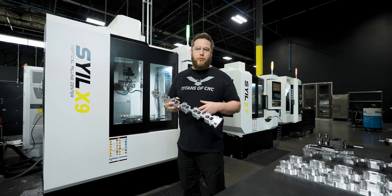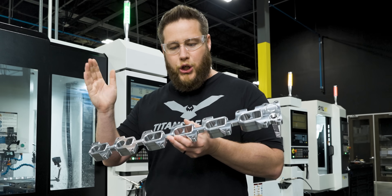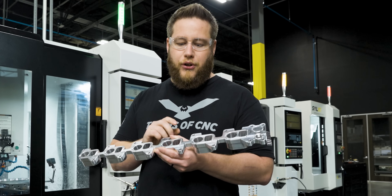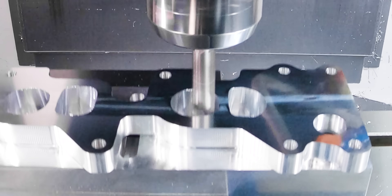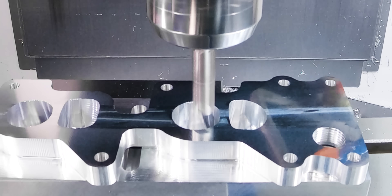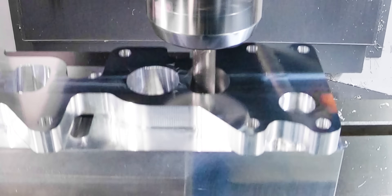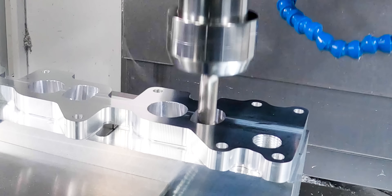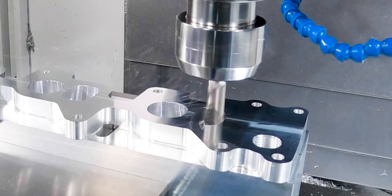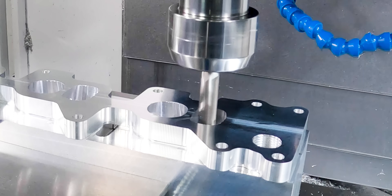Now we're going to come in with our half-inch end mill. These pockets were tapered and undercut so we couldn't rough out all the stock from the first side. Now it's going to drop in here and get rid of the excess material left behind on op one. For this operation I did a regular OptiRough toolpath where I drop down all the way to the bottom and work my way up doing a step-up strategy — different from the first side where I just started at the top and spiraled down. With this one I don't want to waste time cutting air, so it's only cutting the material that's left over.